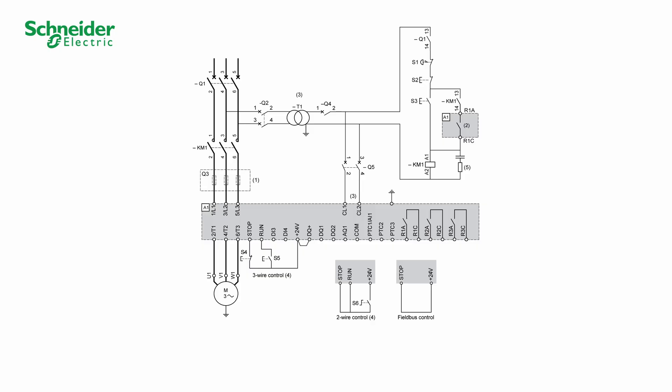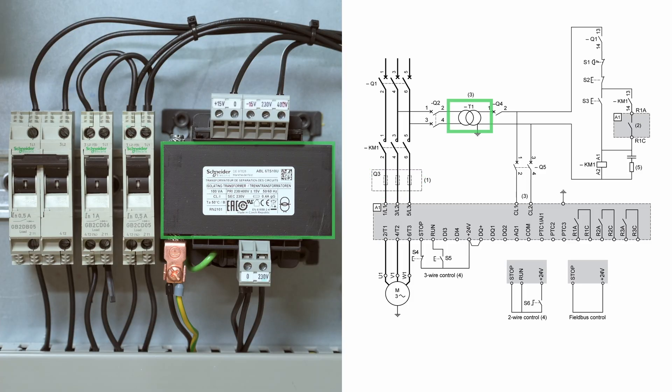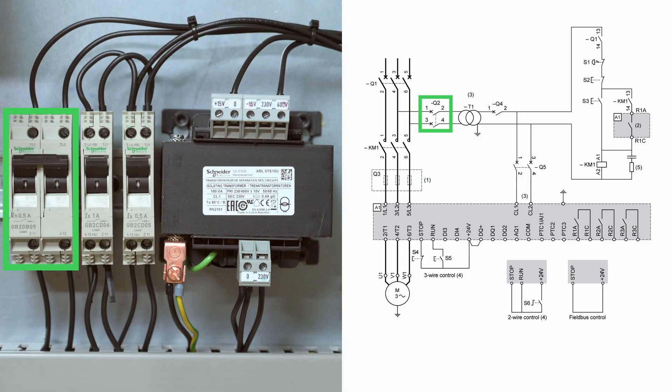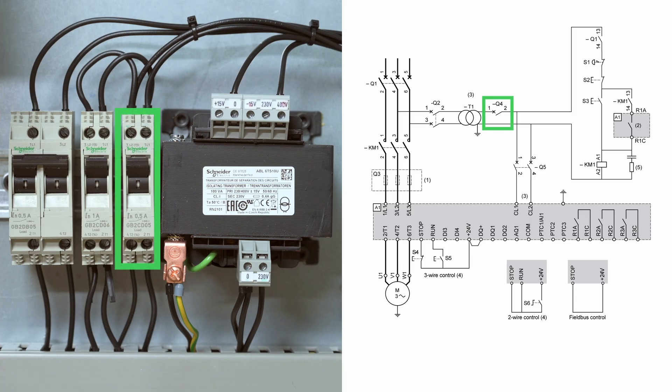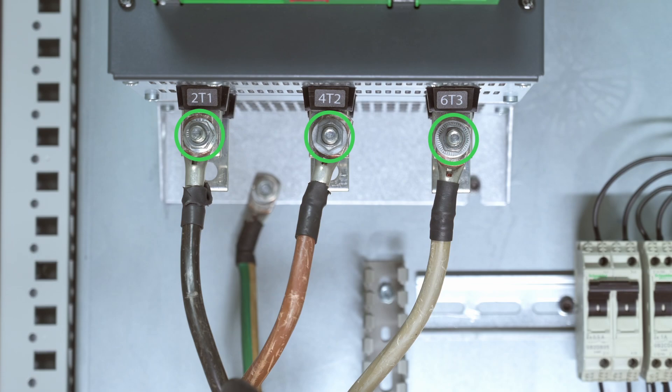For the power part, we will follow this diagram. Q1 – Circuit Breaker Short-Circuit Protection Device for the Motor. KM1 – Line Contactor. Q3 – Fast-Acting Fuses, to be used only when Type-2 coordination is required. T1 – Transformer. Q2 – Circuit Breaker Short-Circuit Protection Device for the Primary of the Transformer. Q4 – Circuit Breaker for the Secondary of the Transformer. Q5 – Circuit Breaker for the Control Part of the Soft Starter. We start by wiring the ground cable and the motor cables.